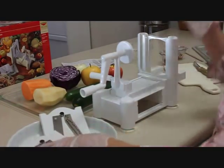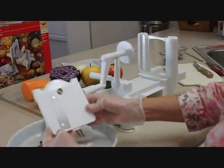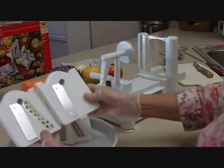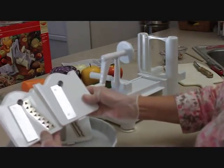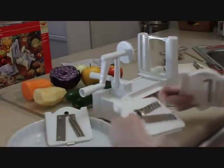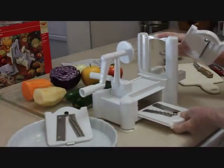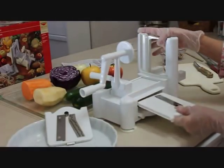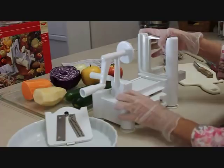This one is the flat blade, and it will make thin slices of apples or potatoes — anything you want sliced into ribbon slices. There is a compartment to store the blades on the back side, and it snaps in there really tightly so it doesn't fall out when you're using the slicer.